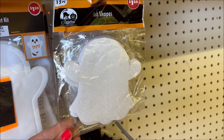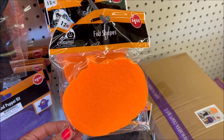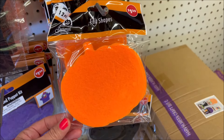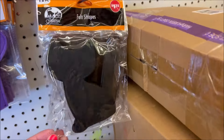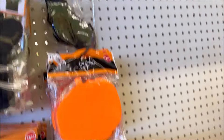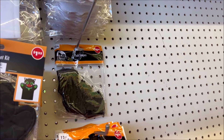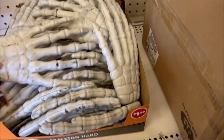The felt shaped ghosts come with 12 of them for $1.25, then 12 pumpkins for $1.25, 12 black hats for $1.25, and they have the bats, but the bats are almost gone. They also have skeleton bats for $1.25.